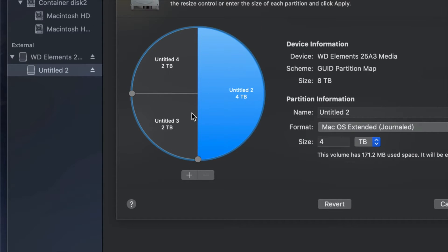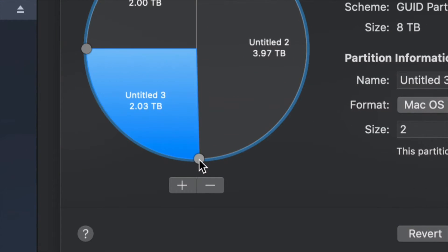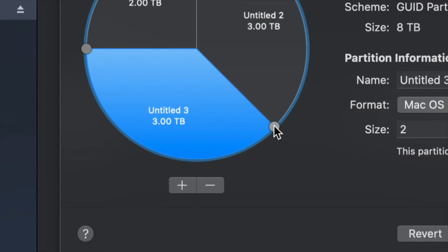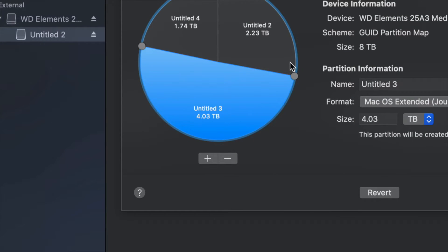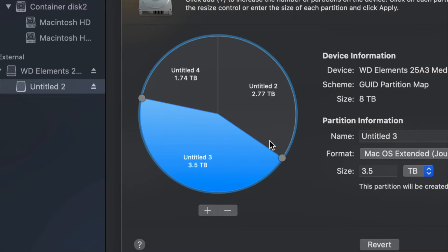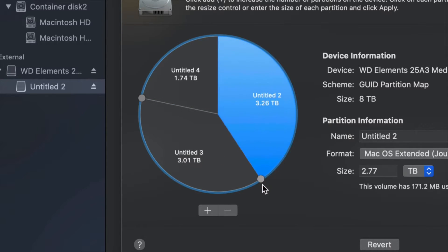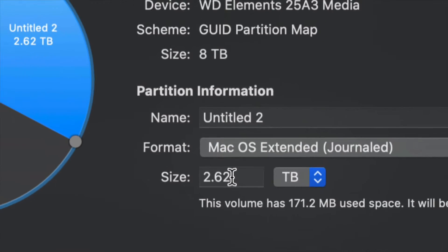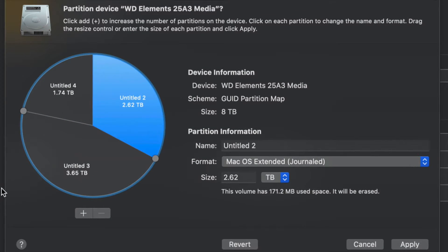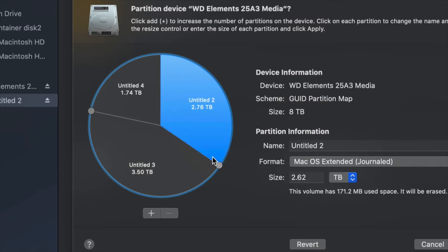To adjust how much space goes to each partition, the best way is to drag the handles here to resize them. I find that dragging is much better than typing in a size manually, although you can type a size in this field. It's more accurate to just move the handles to make one partition bigger or smaller than the other.